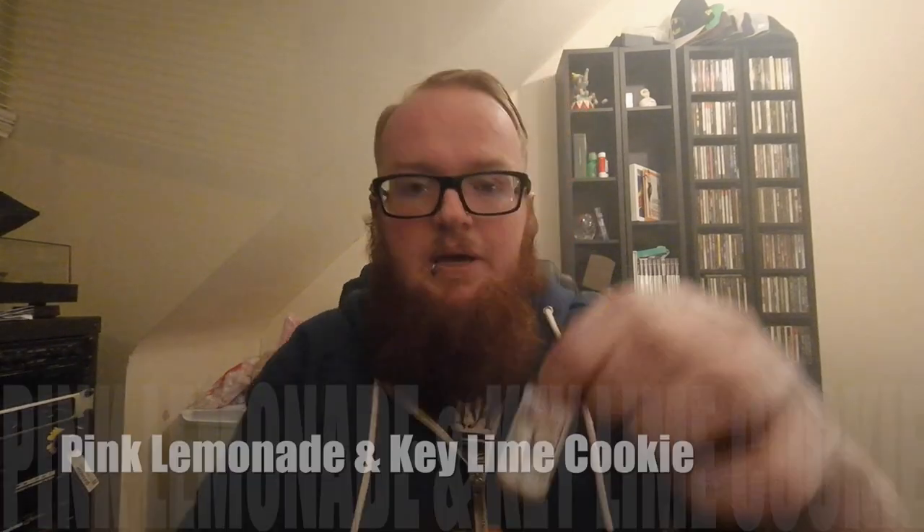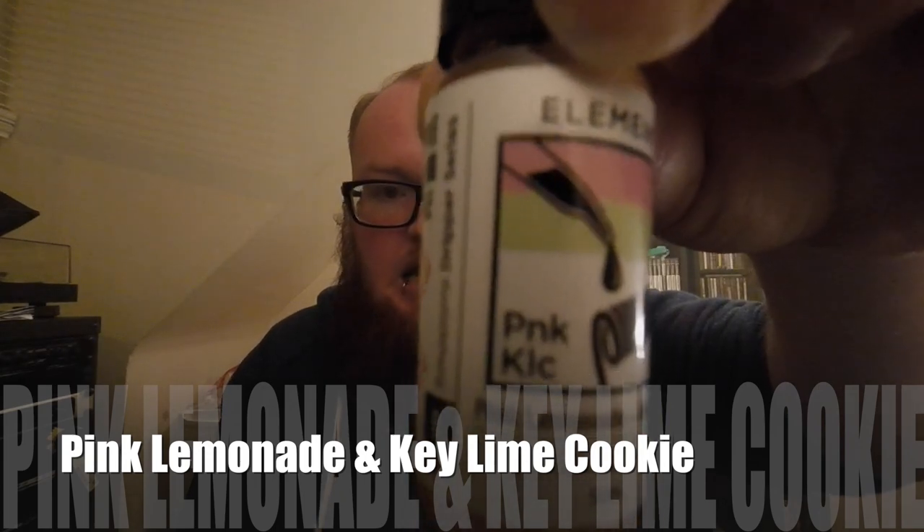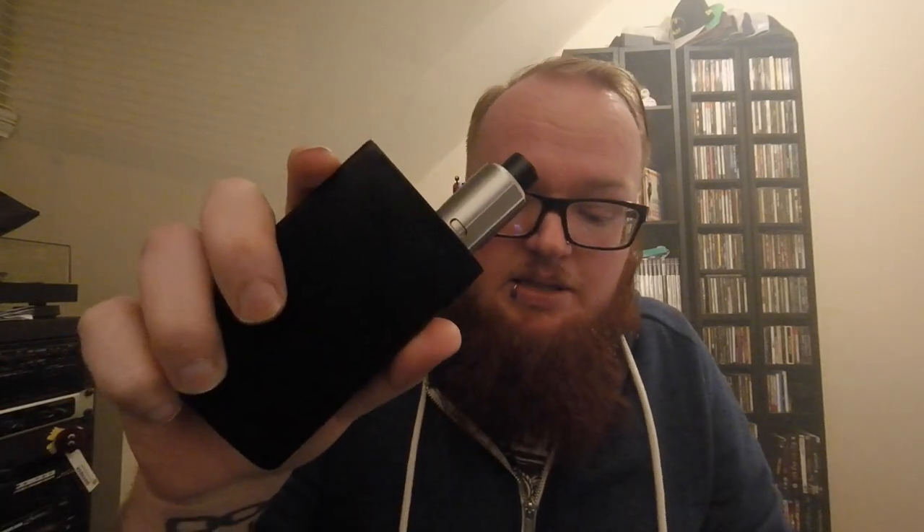Let's move on to our third flavour of today — pink lemonade and key lime cookie. Pink lemonade is the very first juice that I ever had when I started sub-ohm vaping about 18 months ago. This is my favourite — it still is one of my all-time favourite juices. I really hope they haven't ruined it because that key lime cookie is a strong flavour on its own. I've put some into the setup here. Let's have a go at the pink lemonade and key lime cookie.